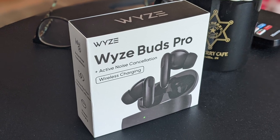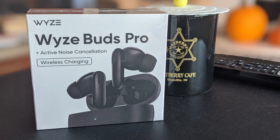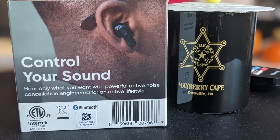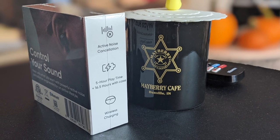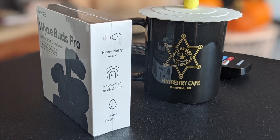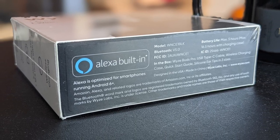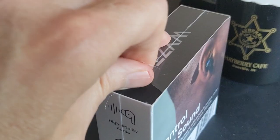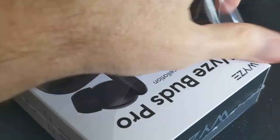Let's go ahead and open the bag up and take a look at the box. Here's the front of the box with the Wyze Buds Pro. On the back: control your sound, five-hour battery life, 16 hours in case, phone-free touch controls, Alexa built in, and it will control Google Assistant on an Android phone — I can verify. So let's go ahead and open this thing.